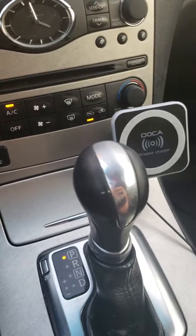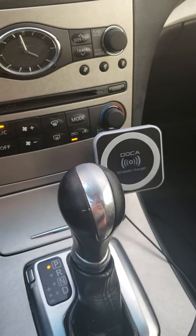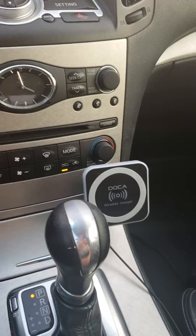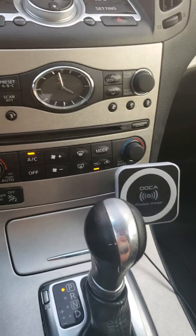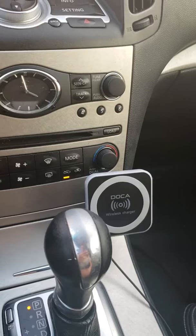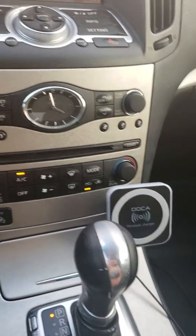Hello everybody, welcome back to another episode of GATTalks. Today I will be talking about a must-have accessory for an Uber driver. I've been an Uber driver for about 3 years, and it's been on and off, but I have found some accessories that have been absolutely crucial to driving Uber safely and without much hassle.